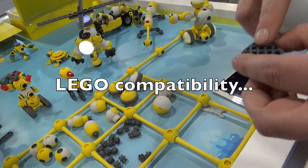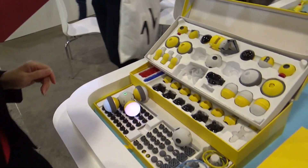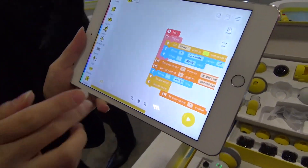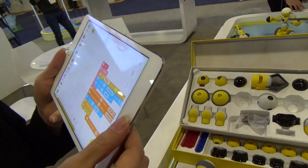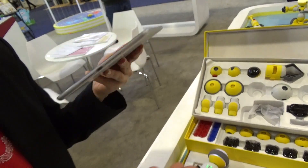Just plug it right in — Legos — and then you have your Lego platform to connect whatever you want. So a lot of technology here. It comes with two different apps. This one is based on Scratch for kids to program it. Whenever you build a robot you can program it to make it move. And after it is programmed you can use another app to control it and play with it.